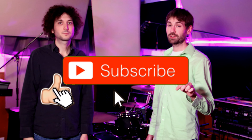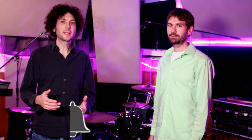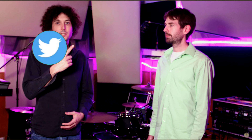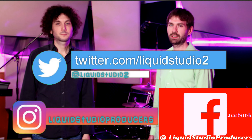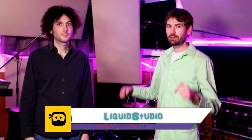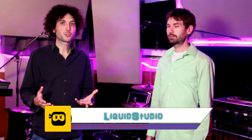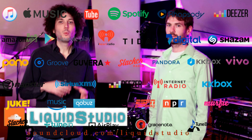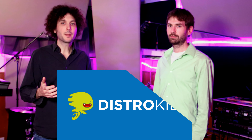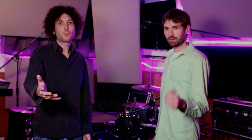Thanks everybody for checking out our video. If you liked it, please like, subscribe, comment, and hit the notification bell to stay up to date on our latest videos. You can connect with us on social media — Instagram, Twitter, and Facebook. We also host a live stream every Monday and Thursday night at 7 p.m. Eastern Standard Time right here on YouTube. All the songs we create are released on all the major distributors: Spotify, iTunes, Amazon, and YouTube Music. We use DistroKid to release our content — anybody who's not a member, there's an affiliate link below where you can sign up and save yourself 7%. Thanks for watching.